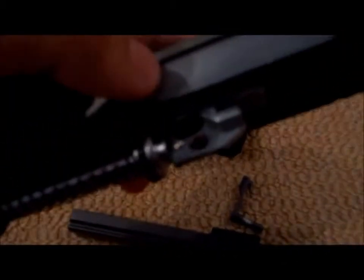Somewhere right there there's a little nub. And to adjust your hop-up, you just turn it to the right to hop up and to the left to hop down.